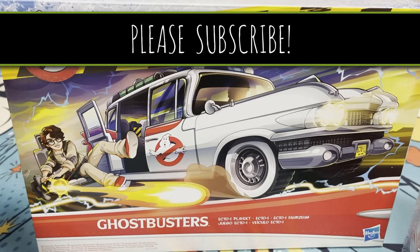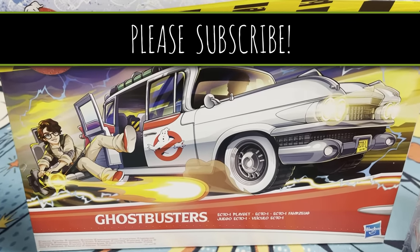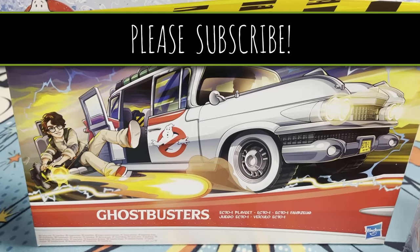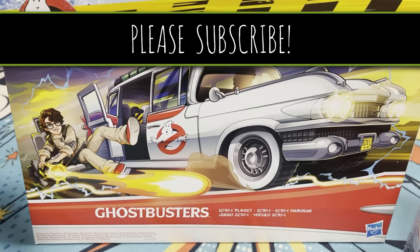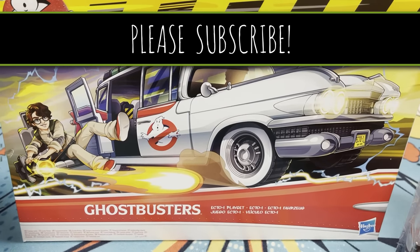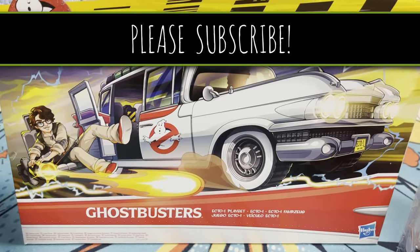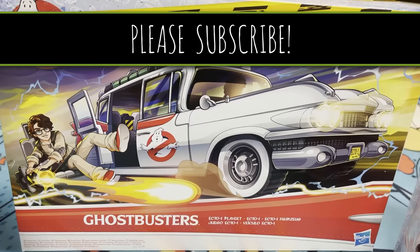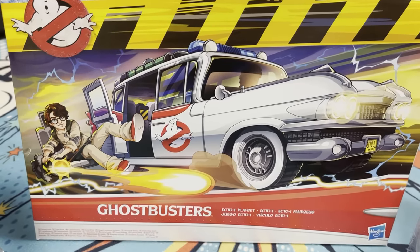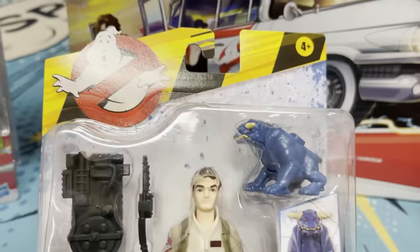Please subscribe to this channel. This is the channel where we're gonna move all of our fun stuff. We're not gonna talk about pop culture or politics over here — we're gonna do reviews, gaming videos, and art. This is gonna be kind of the fun side of Clownfish, so make sure you're subscribed. We definitely want to grow this channel.